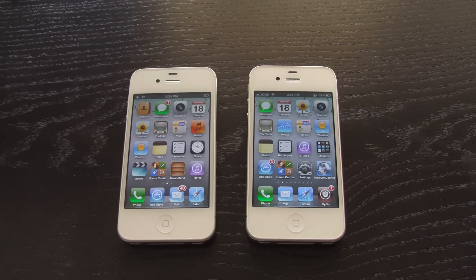Hey YouTube, it's ICU and today I'm going to show you guys how to get Siri up and running on your iPhone 4 using Spire with Assistant Connect.